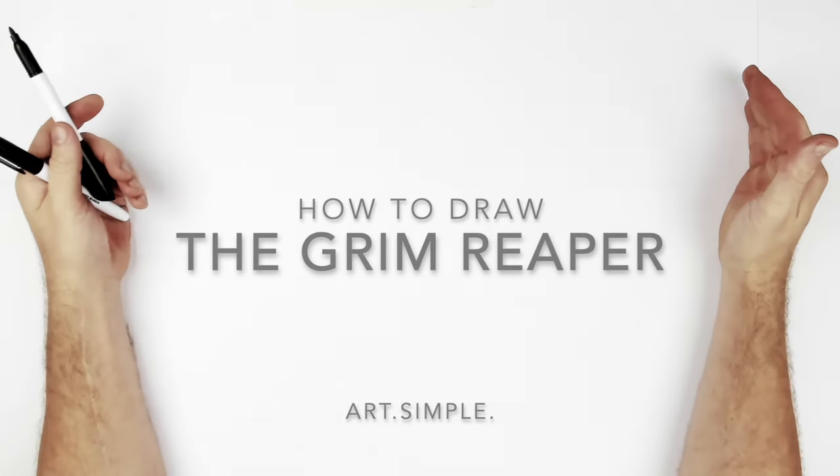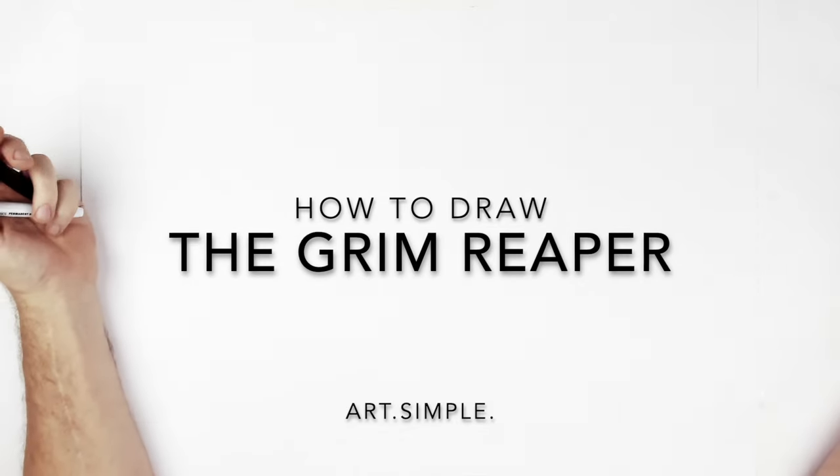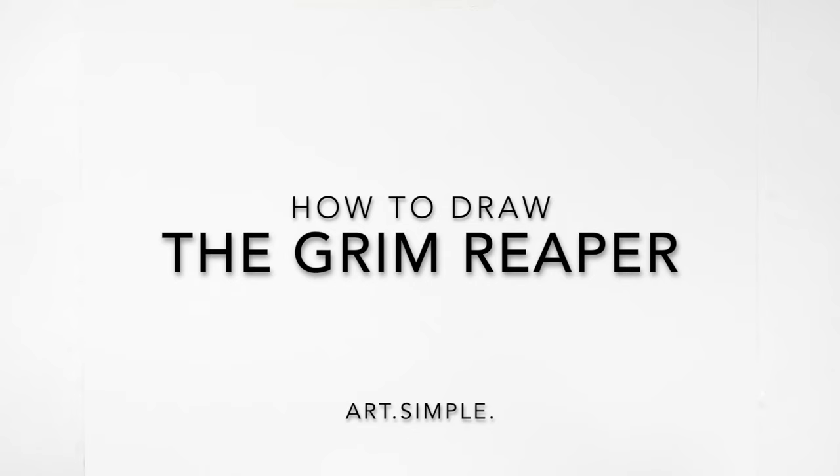Am I recording? Yes. Halloween time! I love Halloween, my kids love Halloween, my wife for this Halloween. Let's draw the Grim Reaper. I'm on a landscape page, use a pencil eraser. Hit pause if I go too fast.